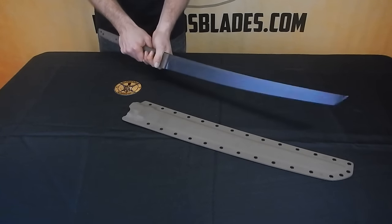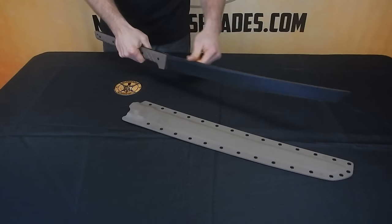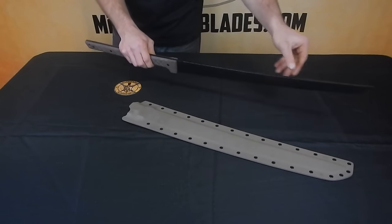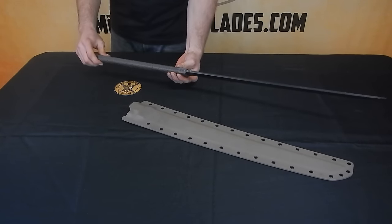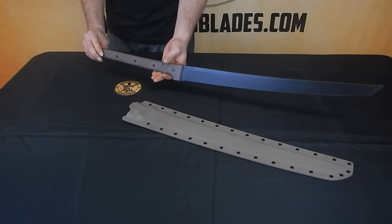We make this in steels like Z-Wear PM and CPM 3V. This is the 1/4 inch thickness. We can make this in 5/16ths, 1/4, or even 3/16ths thickness.